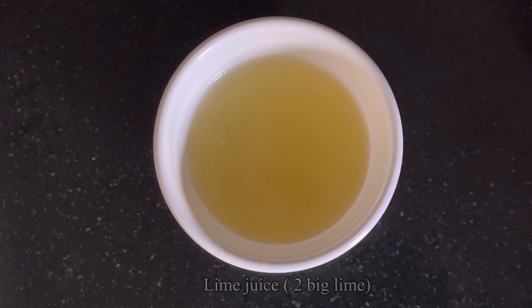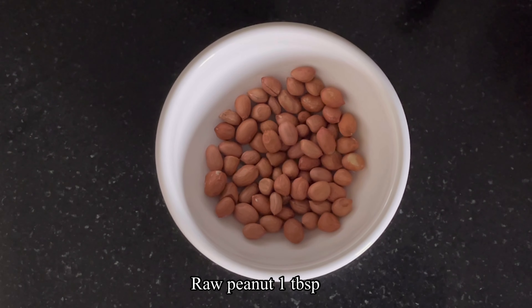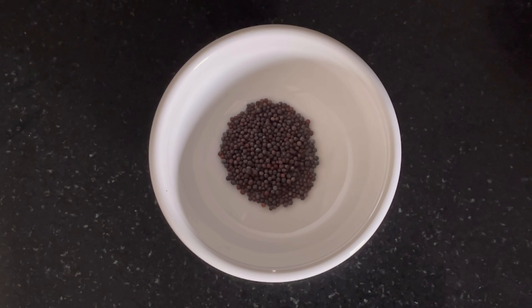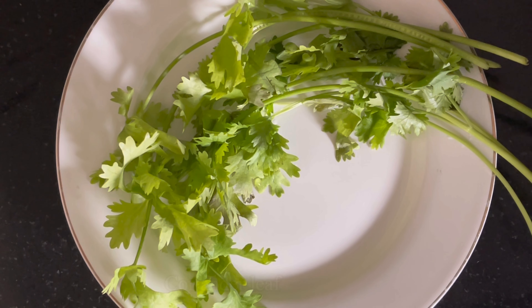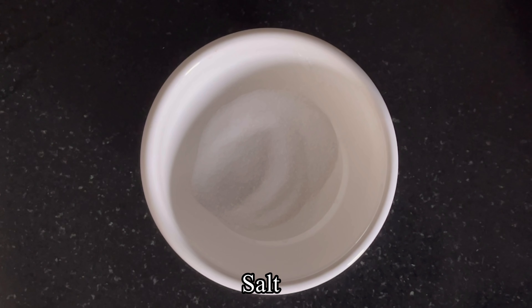1 tablespoon of peanuts, 1 tablespoon of turmeric powder.